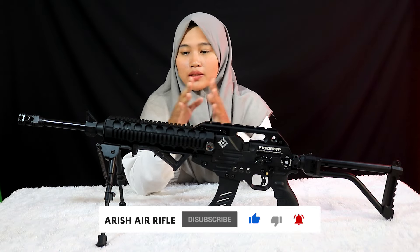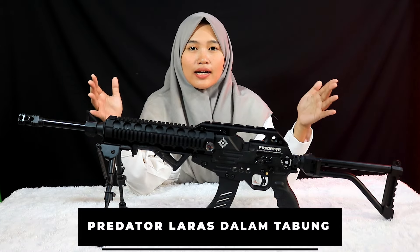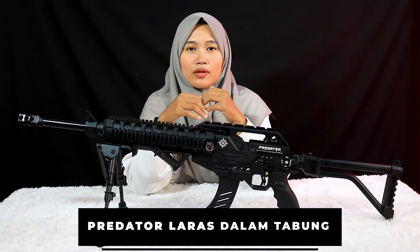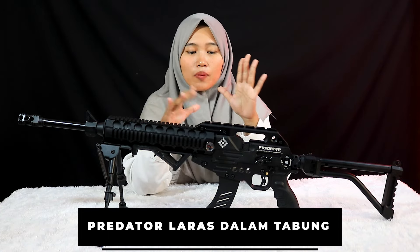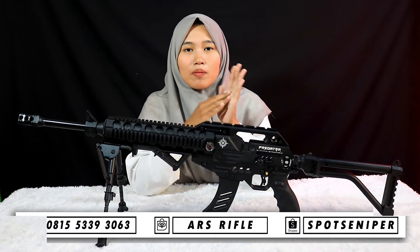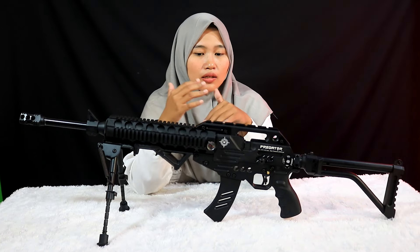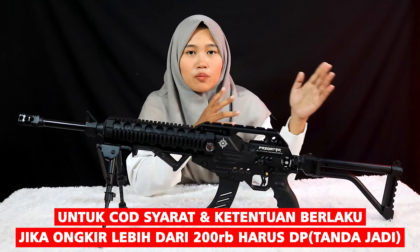Di sini ada satu buah senapan yaitu senapan jenis predator laras dalam tabung. Ini adalah produk dari Black Warrior. Untuk spesifikasinya seperti apa, harganya berapa, dan kelengkapannya apa saja, kita bahas bareng-bareng mulai dari sekarang.